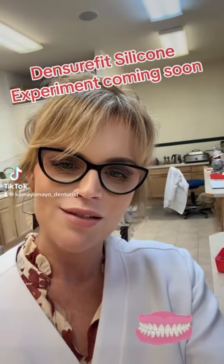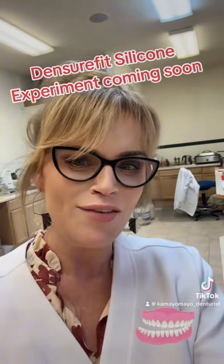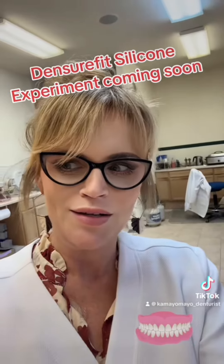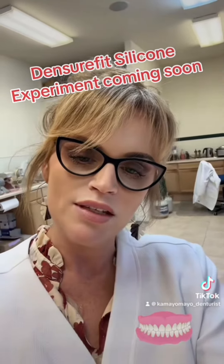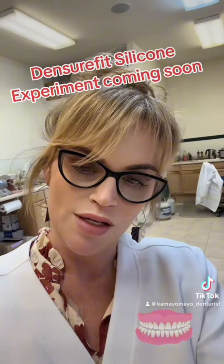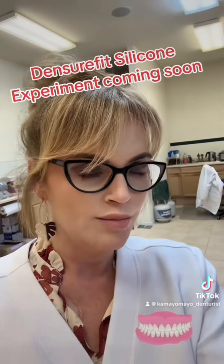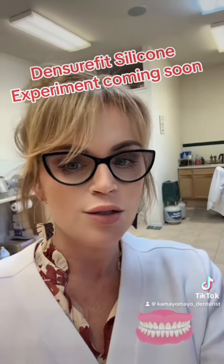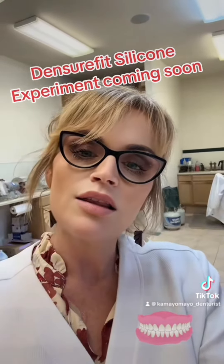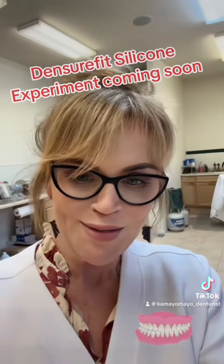This is exciting. I got my first package from doing some stuff on TikTok. I was contacted by the CEO of Dentsure Fit. I would love to take a look at this product before coming to any conclusions, so let's unpackage it together. I'm so excited.